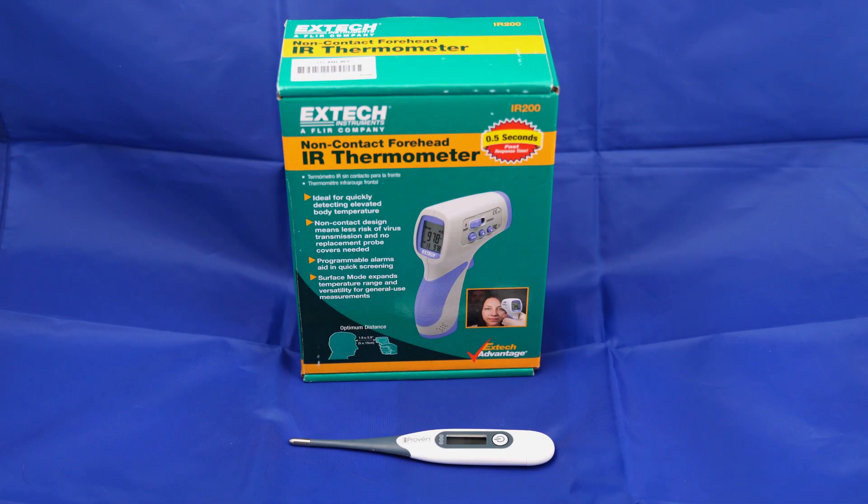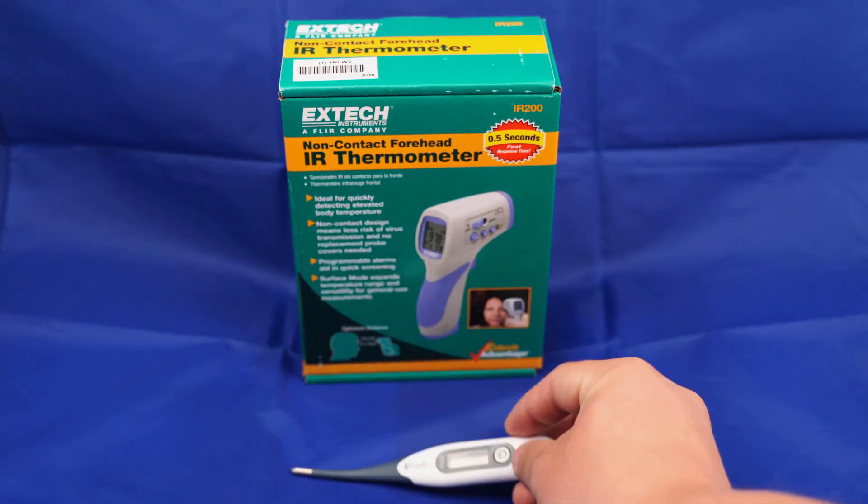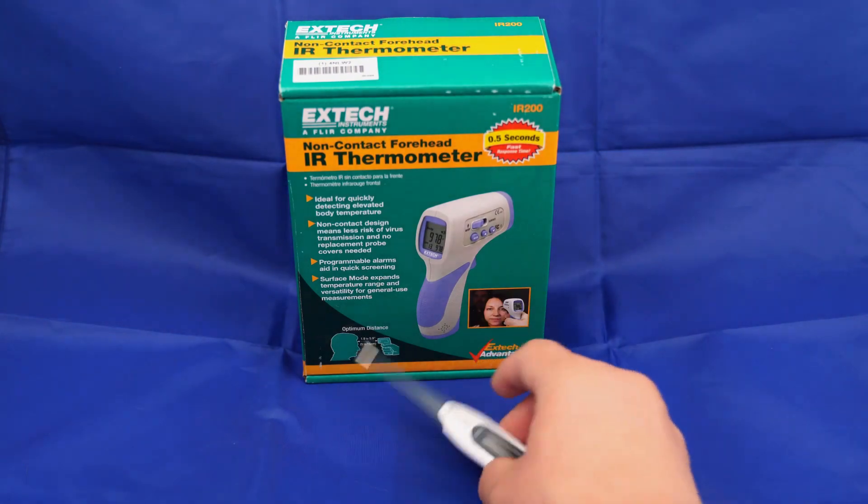Today I'm going to show the initial setup of the XTEC IR200, the non-contact forehead IR thermometer, as well as a calibration to a known heat source. I will be using a thermometer here to get my known heat source and calibrating it to the IR200.